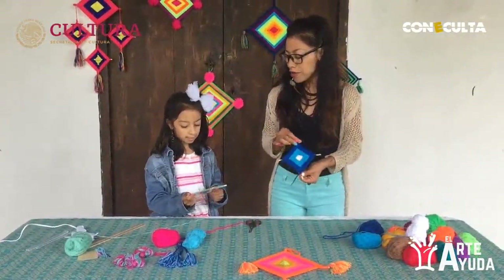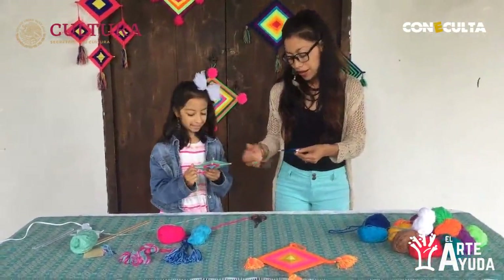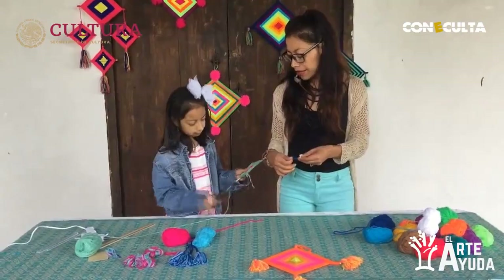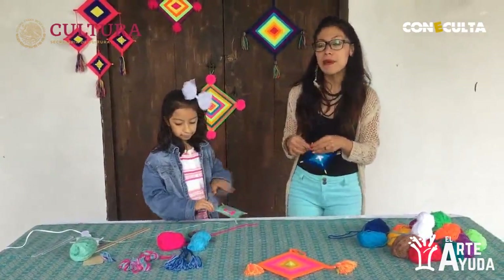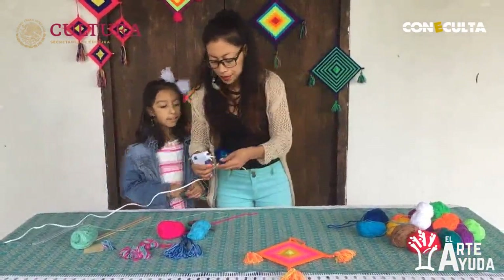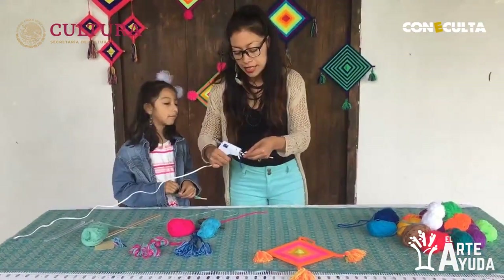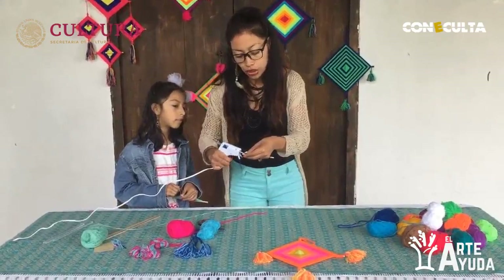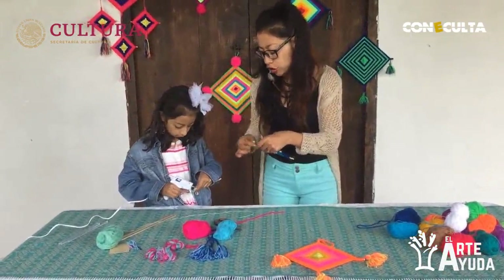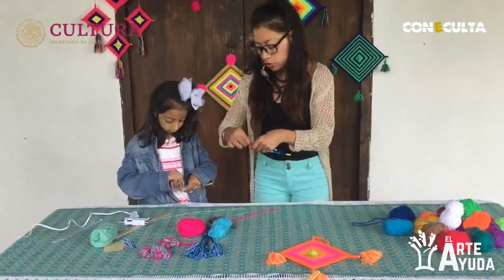El mío ya quedó. Pues ahora recuerda que dejamos un sobrante en la última parte. Vamos a utilizar la pistola de silicón que tenemos aquí lista. La mayoría de niños necesitamos pedirle ayuda a un adulto o tener uno cerca. En este caso, Ambi lo va a hacer, pero yo estoy cerciorándome de que tenga mucho cuidado con la punta de la pistola.